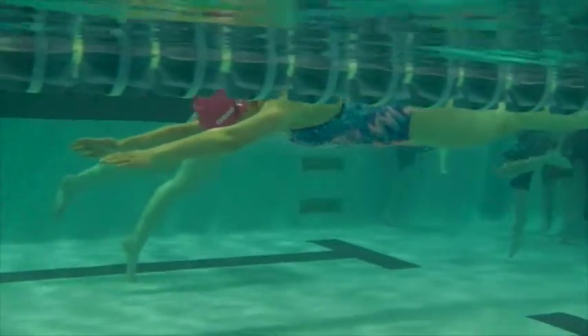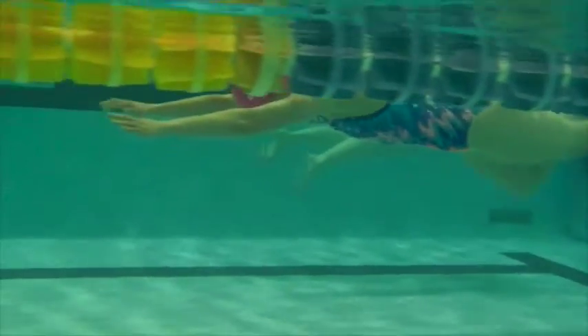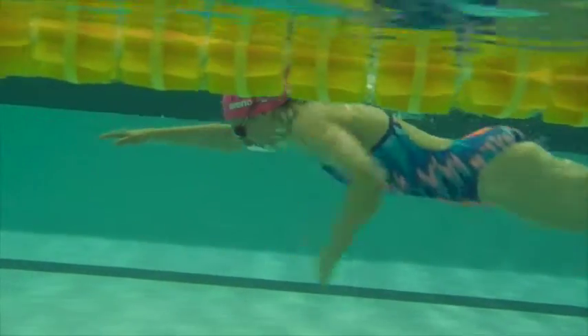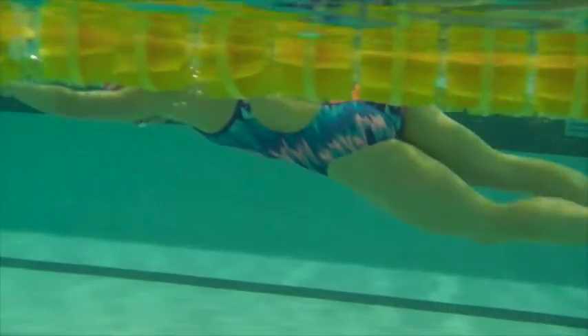Here we have a thenus swim. Nice and horizontal on the push-off. Hips rotating nicely.